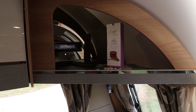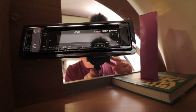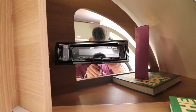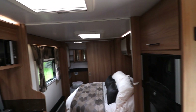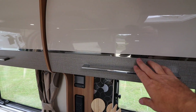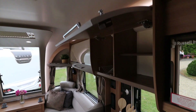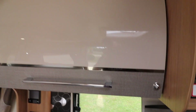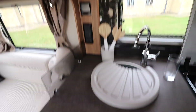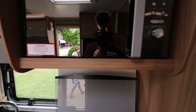The radio in here has all sorts of things — it's Bluetooth as well, so you can play stuff from your phone or play CDs, whatever. The cupboard doors are curved — that's how much of a curve is on them. And as with the unicorns, so that your plates don't fall out when you're travelling, there's a catch on the cupboard door.